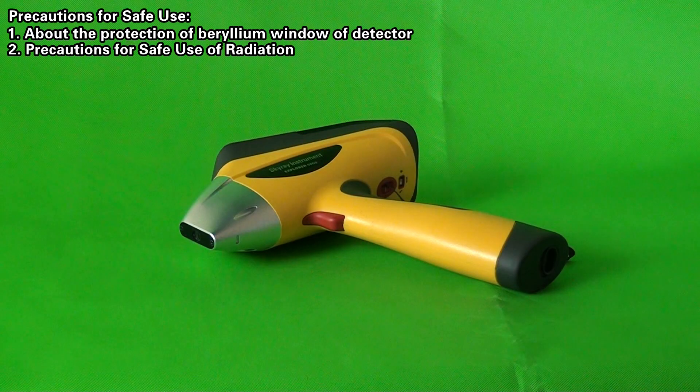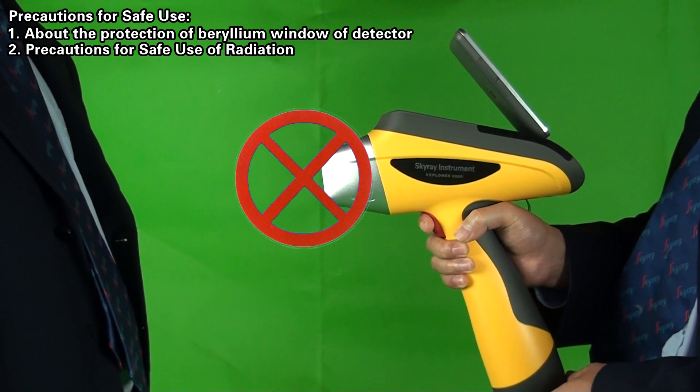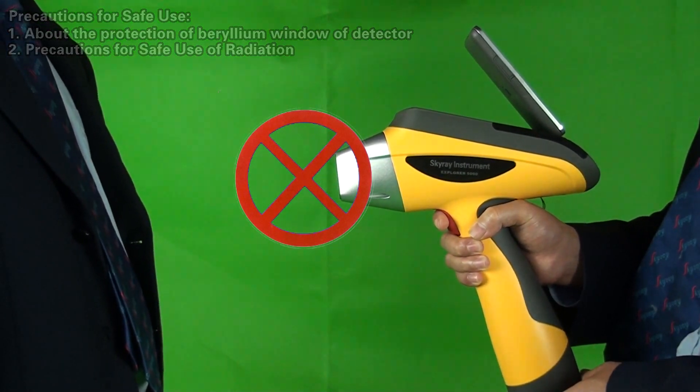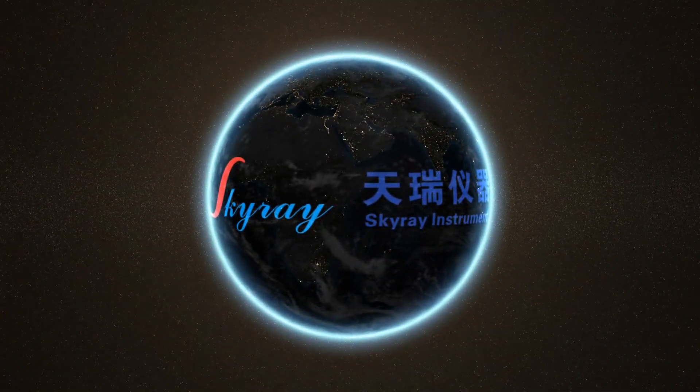Precautions for Safe Use of Radiation. During testing, never target the device at others in order to prevent any radioactive injury to them.